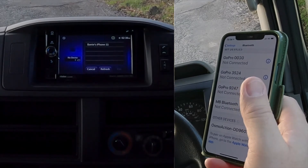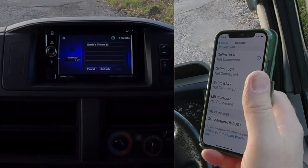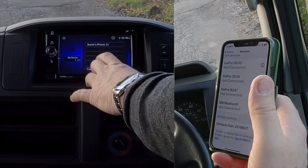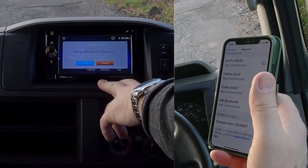Sometimes it takes a while for them to catch up with older models. Barry's iPhone 11 shows up, so I click on that and then click pair — pairing with Barry's iPhone 11.